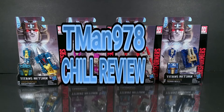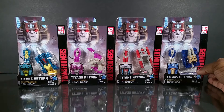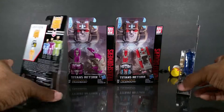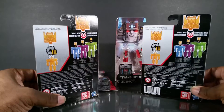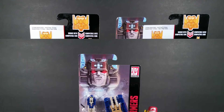T-Man 978 chill review. Hello everybody, T-Man 978 reviewing Transformers Titans Returns wave one of the Titan Master class. They all have the same exact packaging minus the faces on that little card in the front, but the back looks the same — cheap. I guess why waste time when they're just little heads anyway. I'm going to open these, play with them for a little bit, and come back and finish this review.